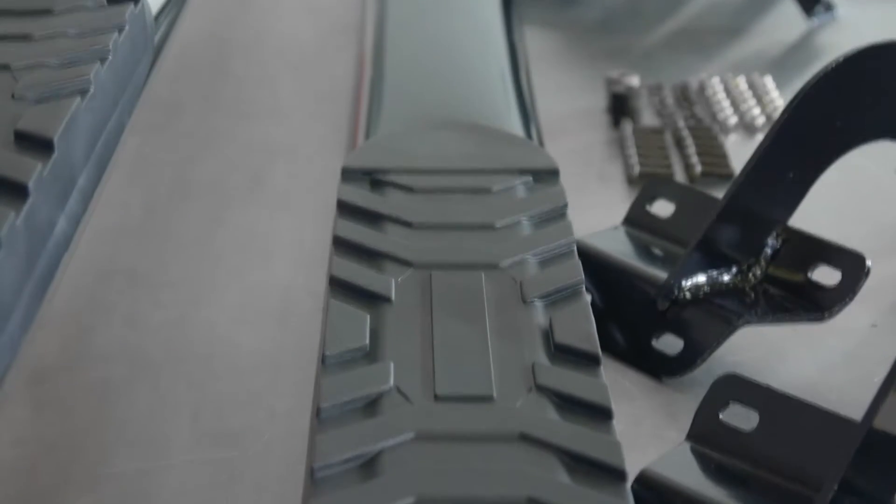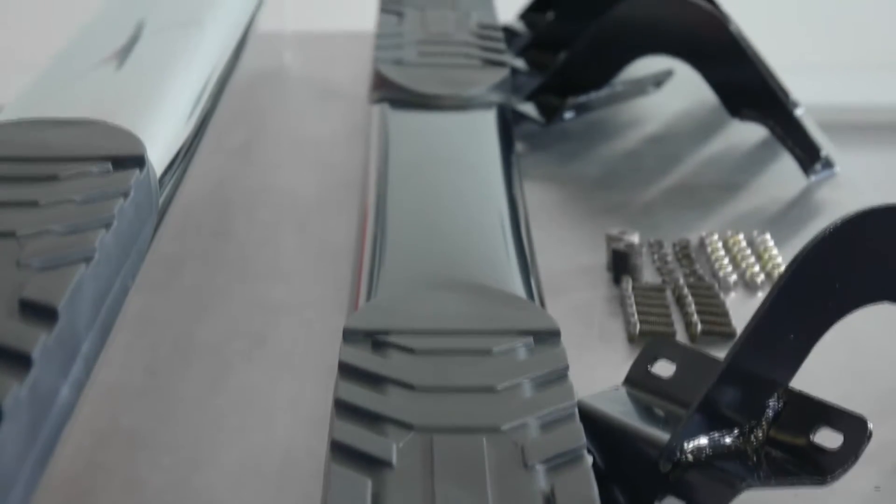Today we have Steelcraft's 5-inch premium oval step bars. I'm sure you're thinking the same thing that I am — these bars look great and will without a doubt step up the look of your truck.